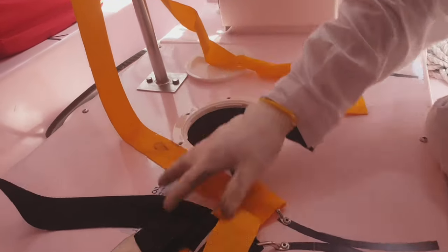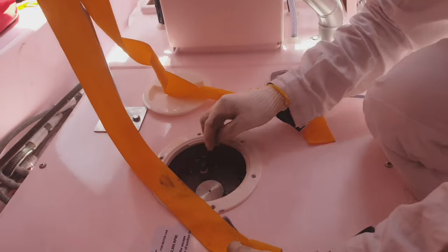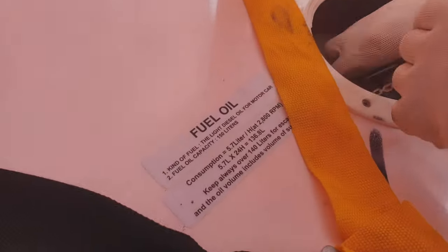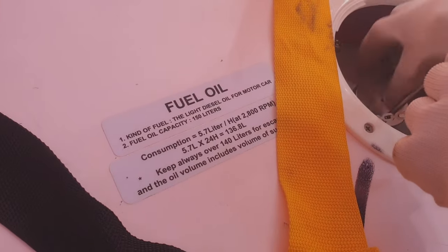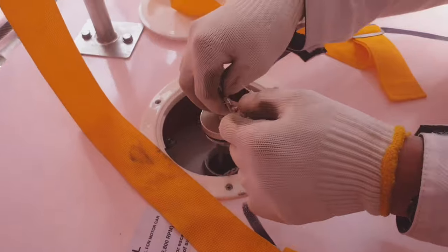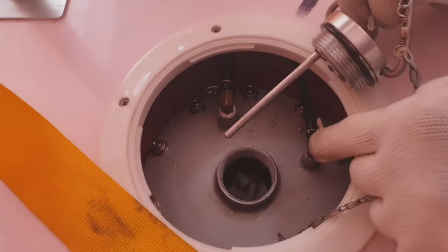The next step is to check the fuel. It's the fuel oil tank. The capacity is 150 liters. I'll just visually check the capacity. As you can see, it's almost full.